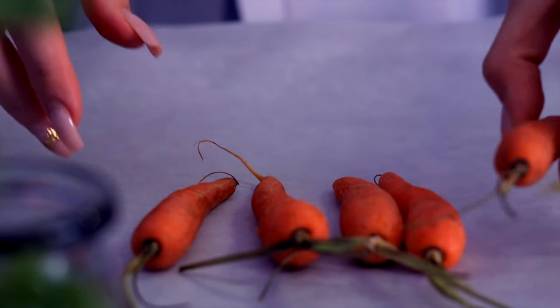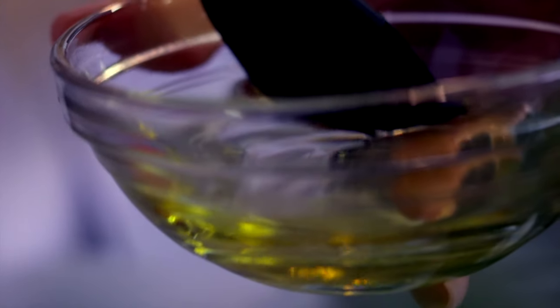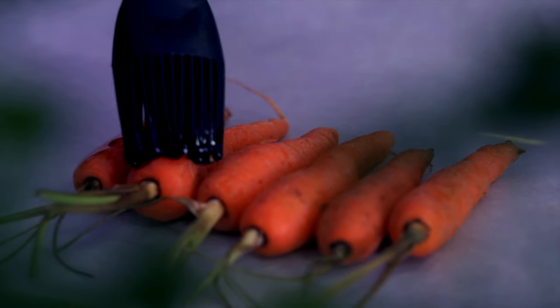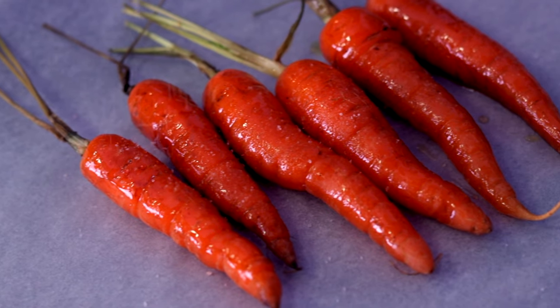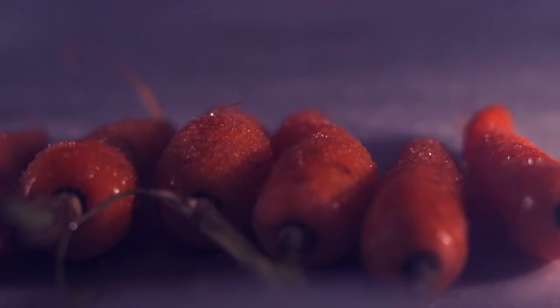That gives us just enough time to make our sides. The easiest and best way to cook carrots is also my favorite because it's literally no work. All you gotta do is brush the baby carrots with a little amount of olive oil, sprinkle them with some sea salt, and just put them right into the oven for 10 minutes at 200 degrees Celsius. First side dish done!